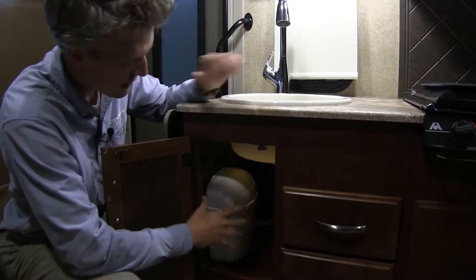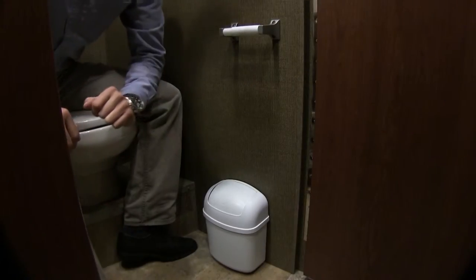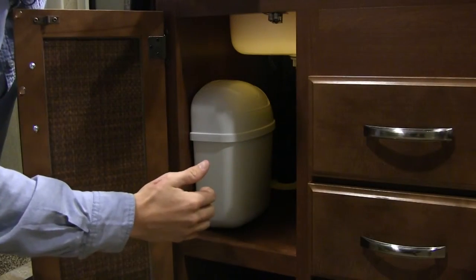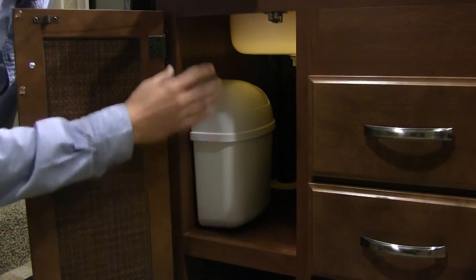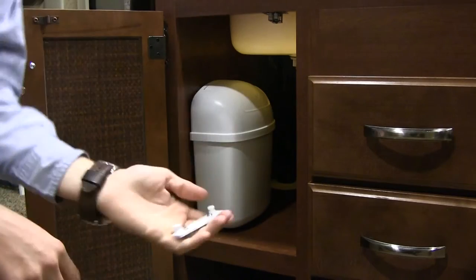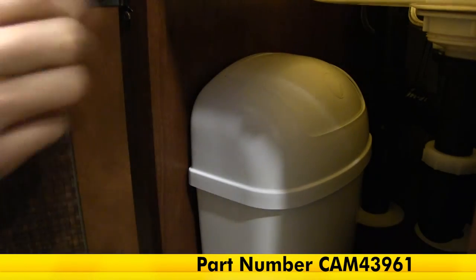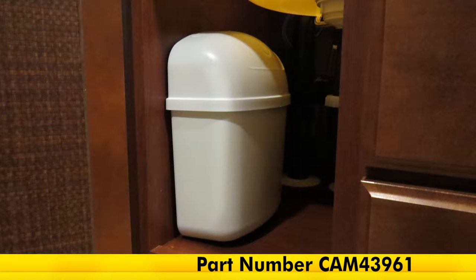It's perfect for use under your RV sink, in the bathroom, or even the bedroom. It measures 8 and 3 quarters inches long by 5 inches wide by 11 inches tall and it comes with all the hardware you need to install it. And that's going to complete our look at the Kamco wall mount trash can, part number CAM43961.